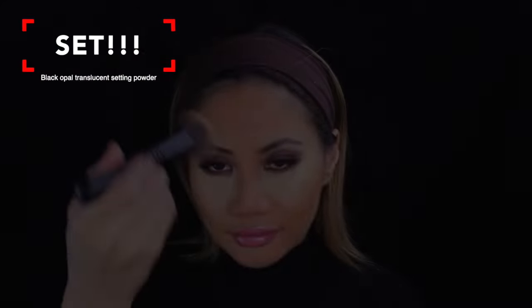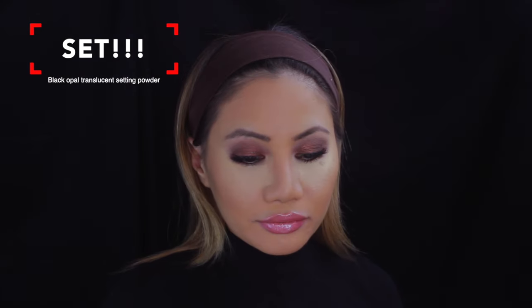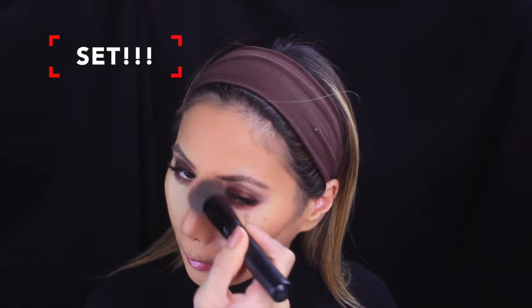Now we're setting everything to help all of the contour stay in place. I'm using Black Opal — I love this brand, it's really good for darker skin tones and super affordable with great quality. I use this to blend and set everything on my face.